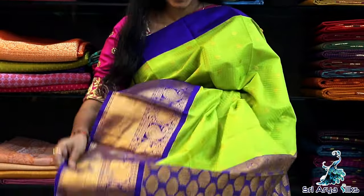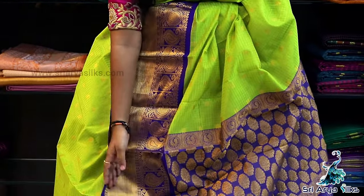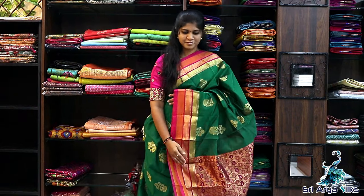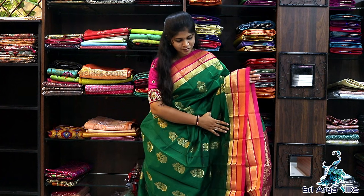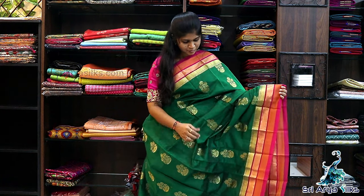Saree No.4 features a pink, mustard and golden multi-striped border on either side of the saree. Saree No.5 — It is green with pink, mustard and golden multi-striped border on either side of the saree.